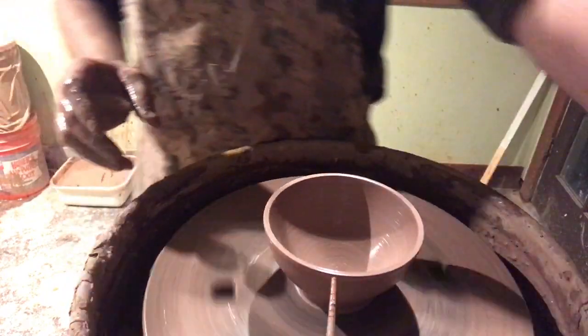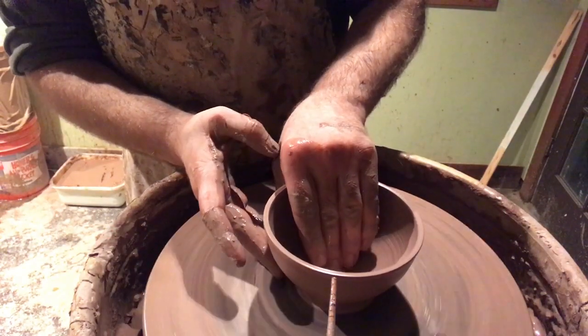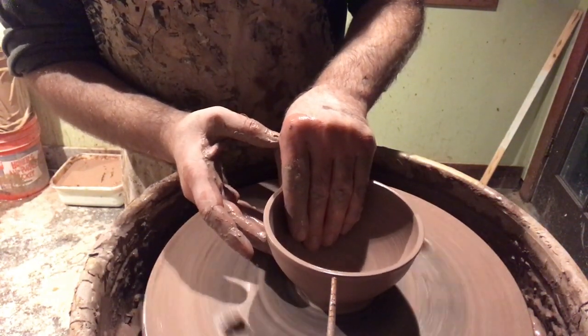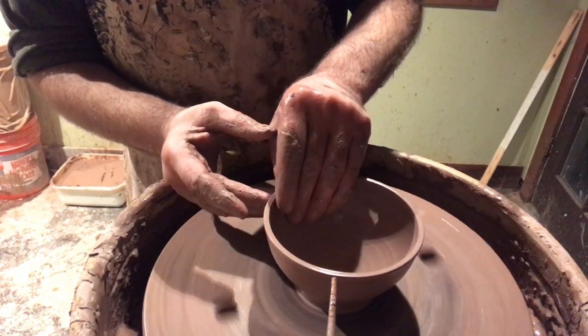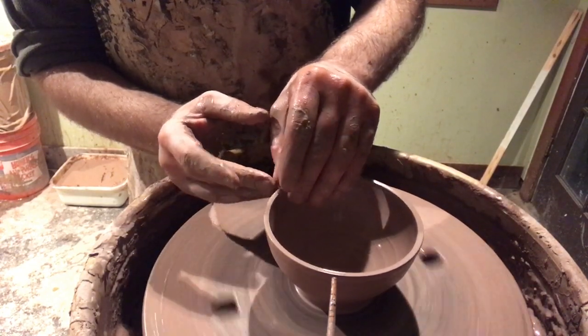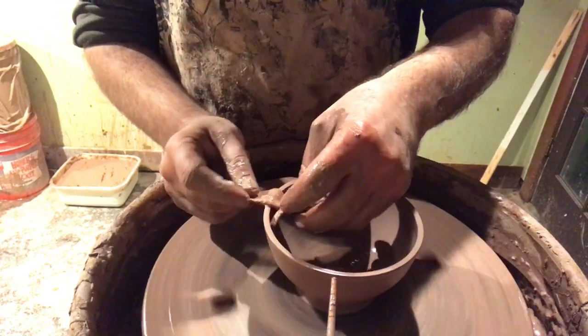Off-camera I like to submerge the sponge in water and then squeeze it all out. I'm going to get one last pull right here where I try to round out the shape, and if there's any extra height I can pull out of this bowl I'm going to do that as well. Here's a piece of leather that I'm using to round off the edges of the rim.